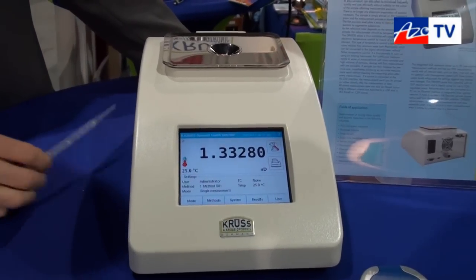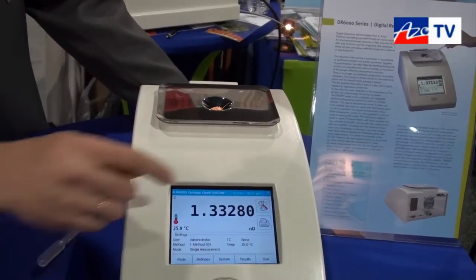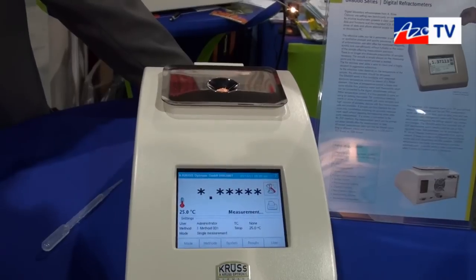Measurement is very easy to use. You need only a sample here — just a drop — push here and the measurement will start automatically.